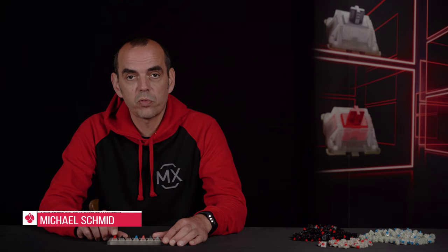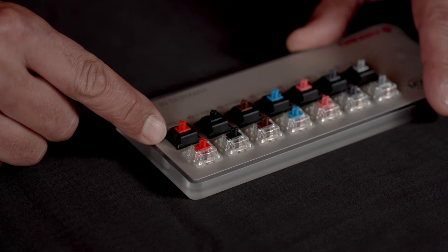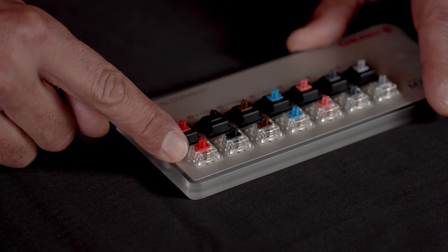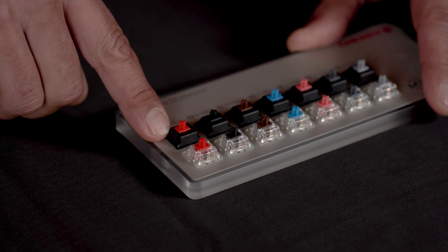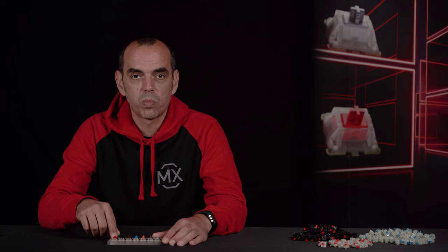Before we start soldering the keyboard, let's talk about switches. We have different full-size versions of the Cherry MX switches available. One is the Cherry MX Standard, the other one is the Cherry MX RGB. I'm going to explain the difference between the two types later in this video because they both have different lighting options. But let's talk about the feeling and the color code of the switch first.